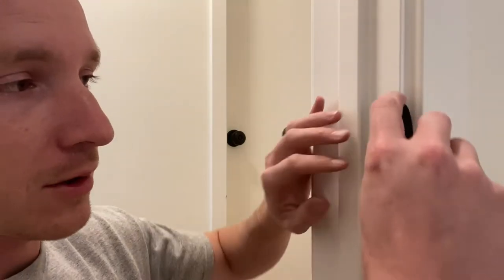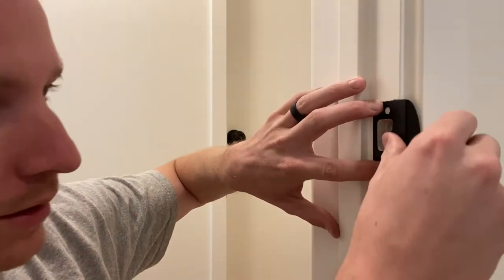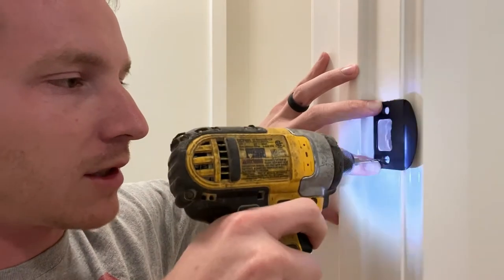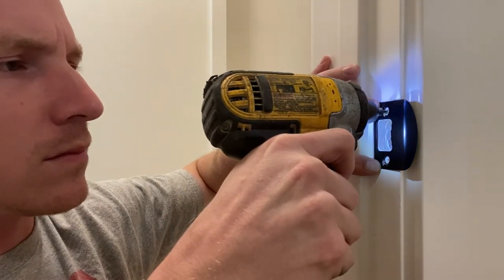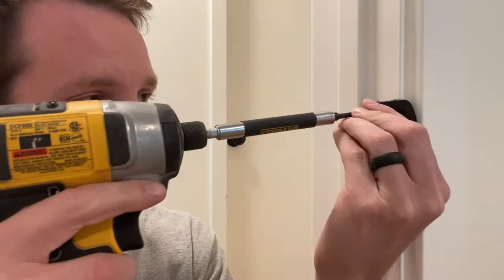Today I'm going to show you how to put one of these doorknobs on your bedroom door. The first thing we're going to do is take the strike plate, place it here on the jamb, and then we're going to drill a pilot hole in each of these. With those pilot holes drilled, I'm going to take these two little short screws and screw this on.